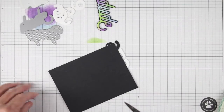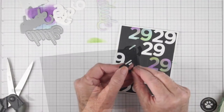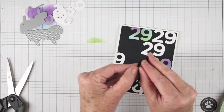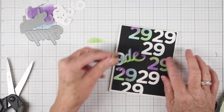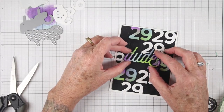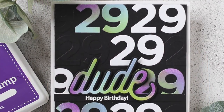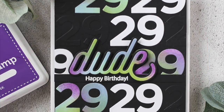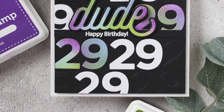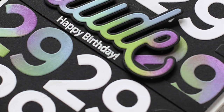Once the numbers have a chance to dry, I'm using my scissors to clip off all the little overhanging ones, then I can mount this panel to my card. To mount the Dude, I've cut little strips of foam and added them in about four places on the back, moving it around to check placement before pressing it down. To finish the card off, I stamped 'Happy Birthday' onto a strip of black cardstock, white embossed it, and put it right under the Dude. This is a fun birthday card — it's from my son Scooter, who is 29.